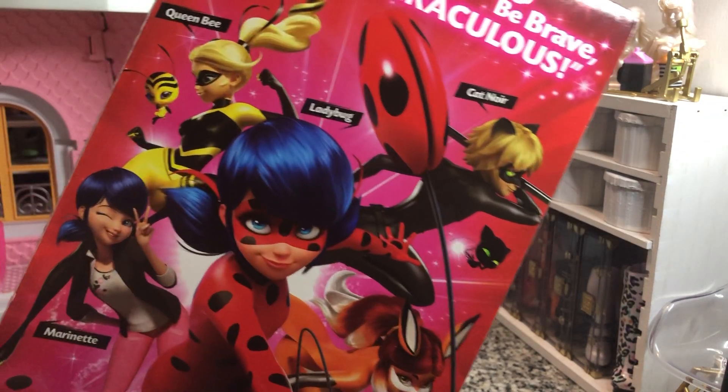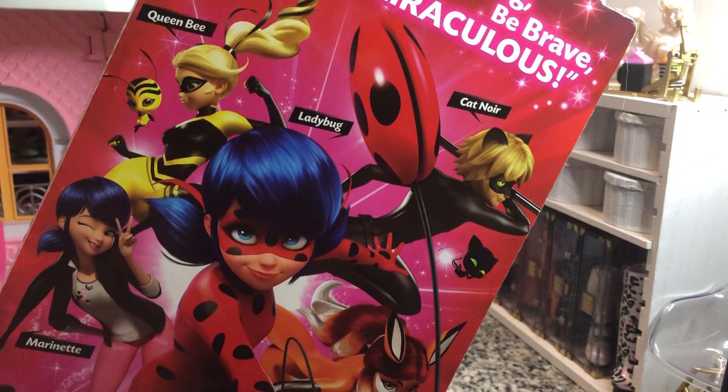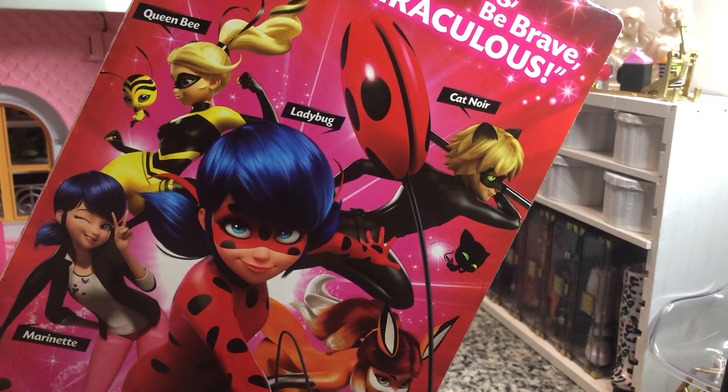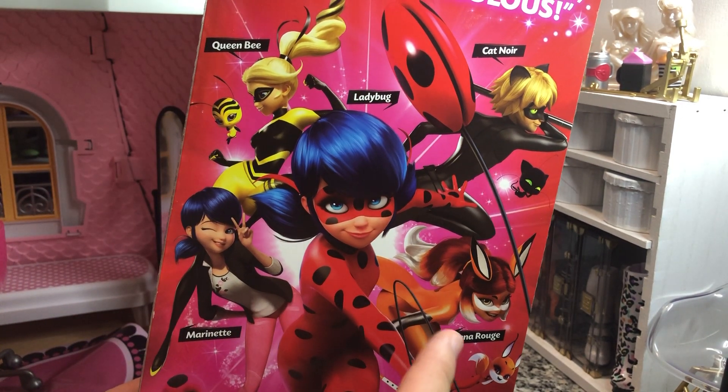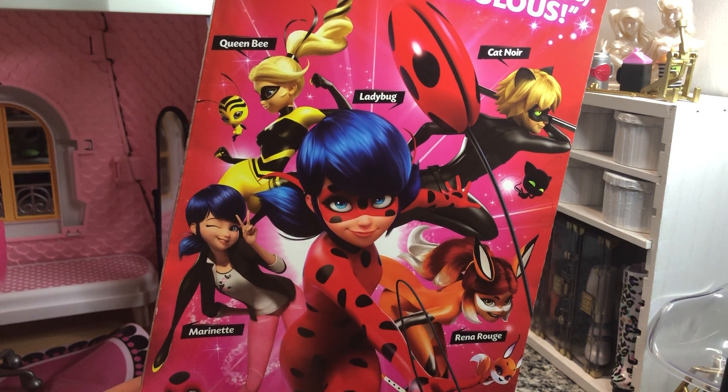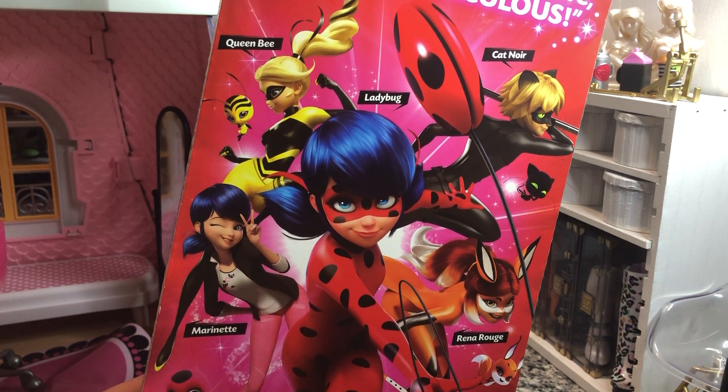And then on the back we'll see, of course, our other characters: Cat Noir, Rena Rouge, Ladybug, Queen Bee, and Marinette.